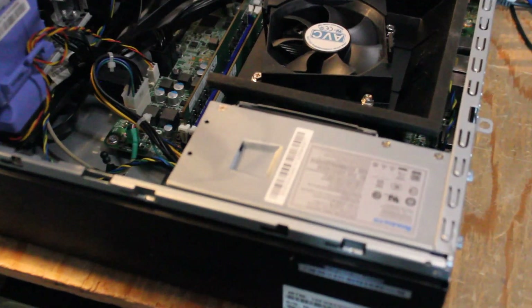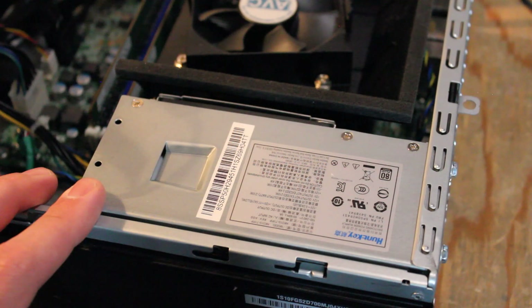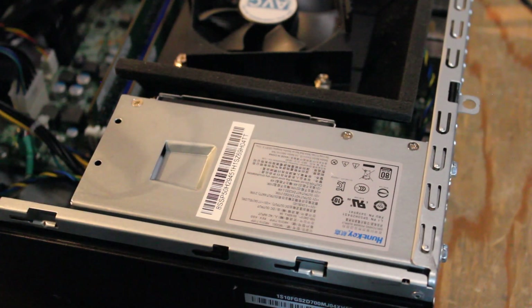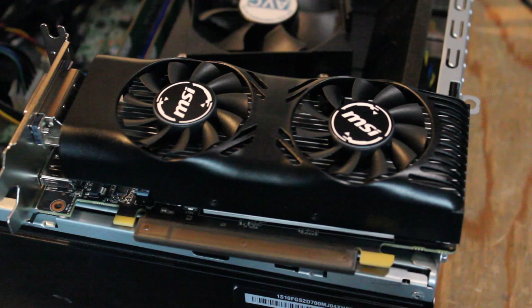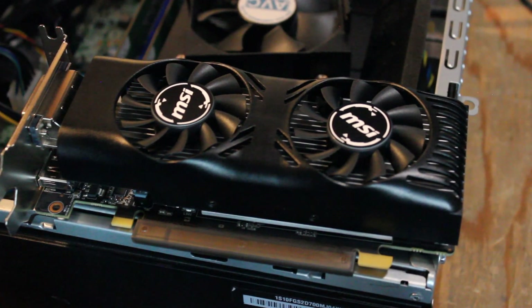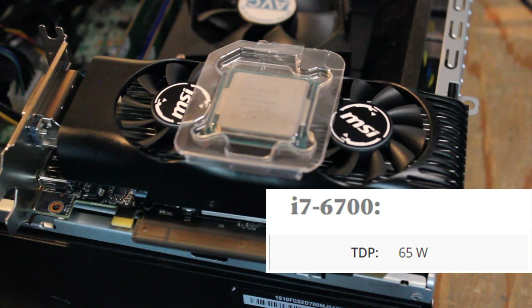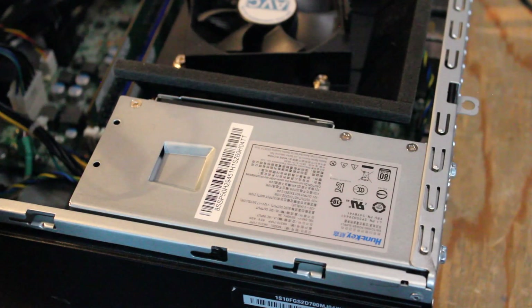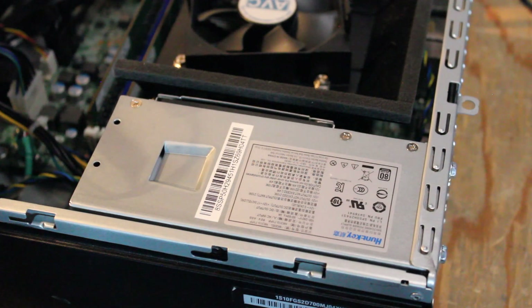Before we get started, one interesting thing I'm very curious about is the power supply. This thing is only rated for 210 watts, but on TechPowerUp, the recommended power supply for the low-profile GTX 1650 is 250 watts. So I'm really curious about the power draw — whether this and the i7-6700 will draw too much power, just enough, or come in under. We're going to download Hardware Monitor after the install to check our voltages and power output.